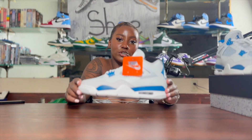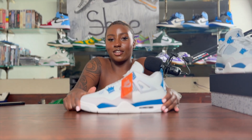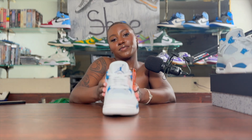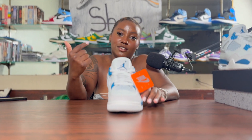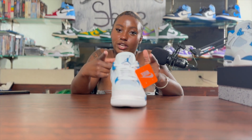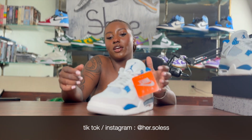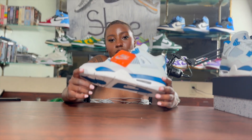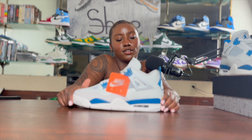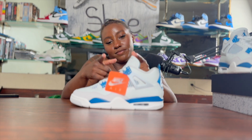Once again, Military Blue Fours drop on May 4th. Make sure y'all cop y'all a pair — I'm pretty sure it's going to be a little easy too. Full family sizing: men, grade school, preschool, toddler. I also just created a shoe content page called Her Souls, so if y'all can go follow that. I will be dropping a video on how to style these. Make sure y'all like, follow, and subscribe to our YouTube channel. Peace.